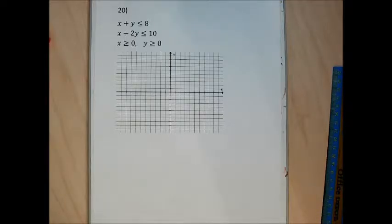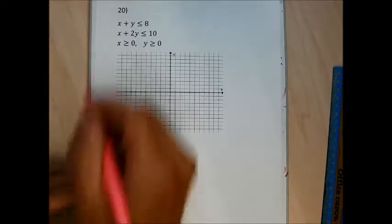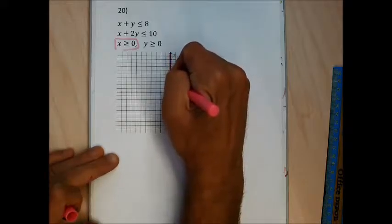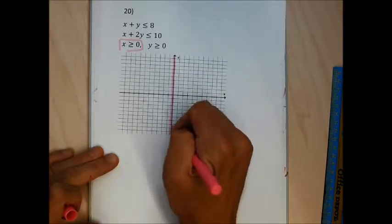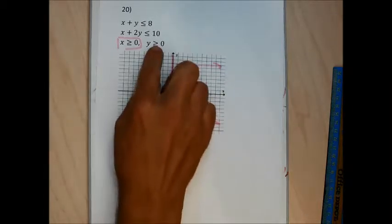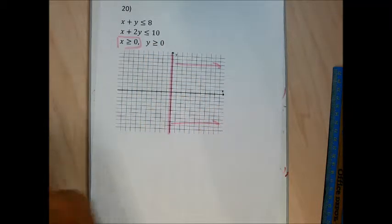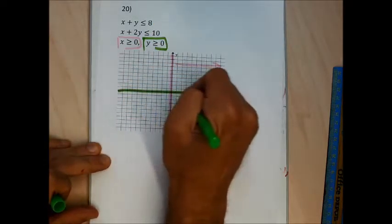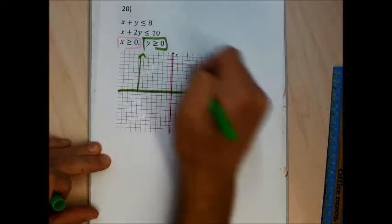There appears to be no problem 19 — if I find one I'll record it and add it. Moving to problem 20: x greater than or equal to 0 is the y-axis, solid line, shade right. y greater than or equal to 0 is the x-axis, solid line, shade up. Both shadings overlap in the first quadrant.